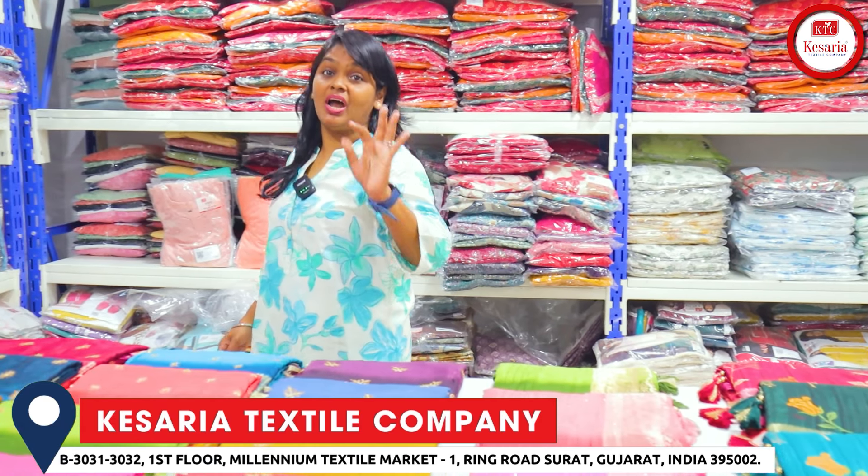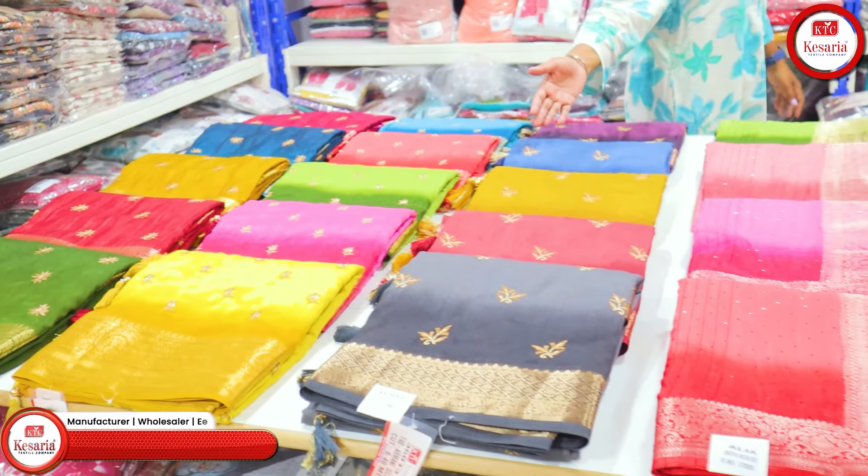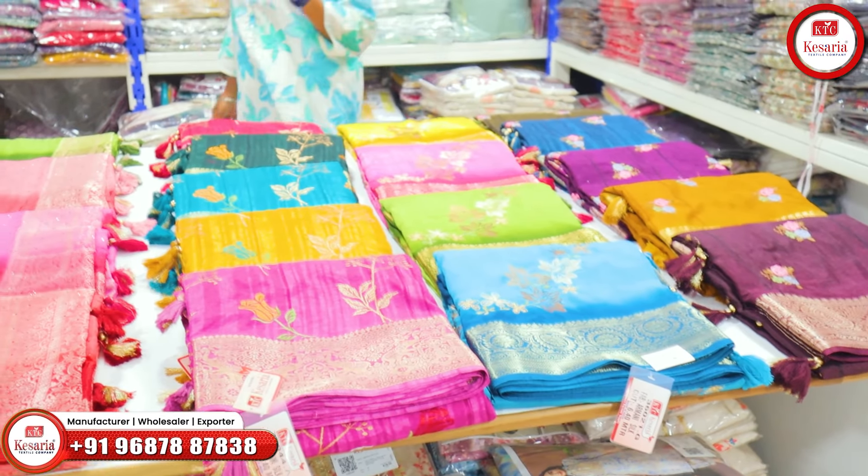Friends, I am going to show the Armani Silk Saris and the Weaving Work Saris. You will be able to see the patterns, set-out-to-set varieties, and the various varieties.